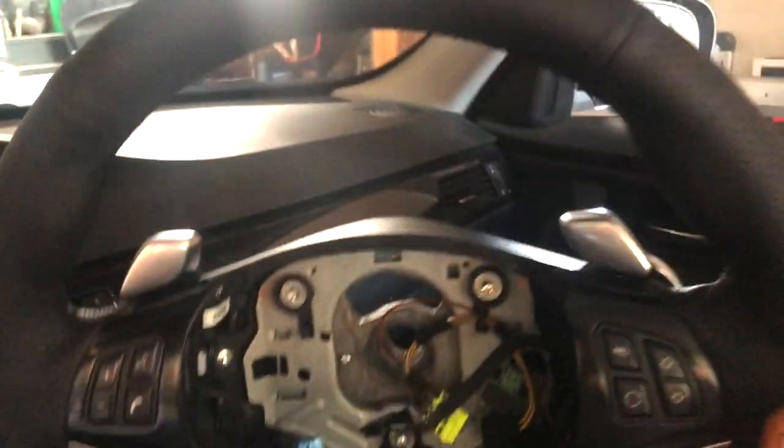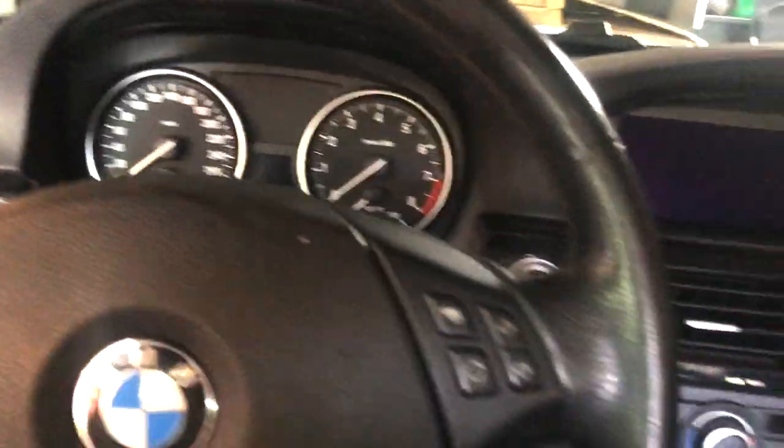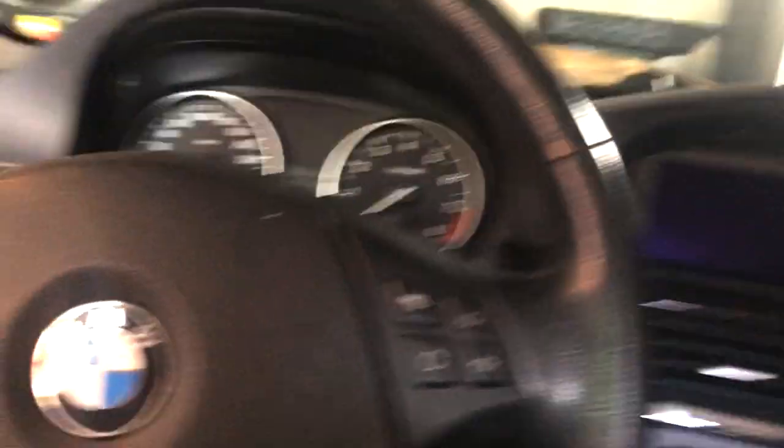I've got my replacement steering wheel — I wrapped it, took me about five or six hours. Now to get this one off, I've already disconnected the battery. Make sure you disconnect the battery because you don't want the airbag going off in your face. Now we've got to get the airbag out and there's two clips in the back.